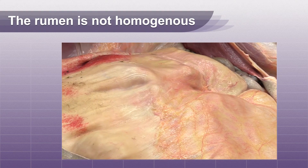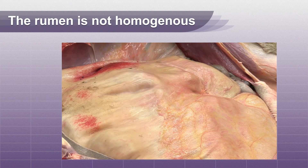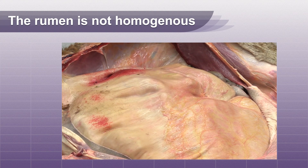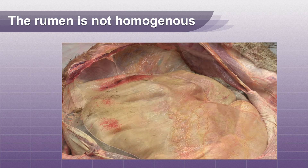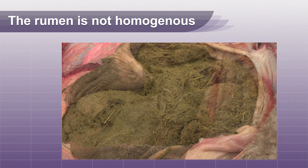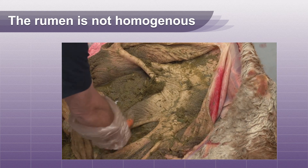There is a common misconception that the rumen is homogenous. This is not true. The rumen in an adult cow is a 30 to 50 gallon organ that contains many layers of digested material. There is a gas cap, newest ingested feed in the middle layer, and a bottom layer of grain and fluid-saturated roughage.